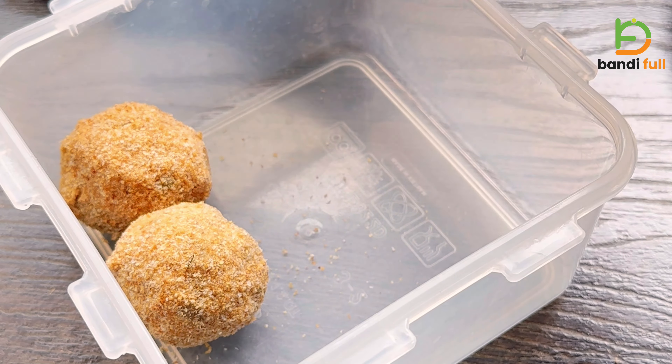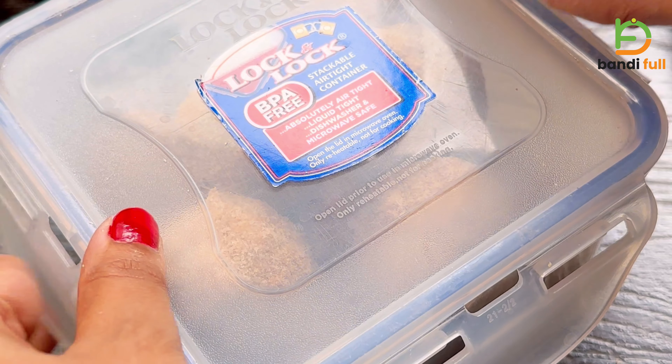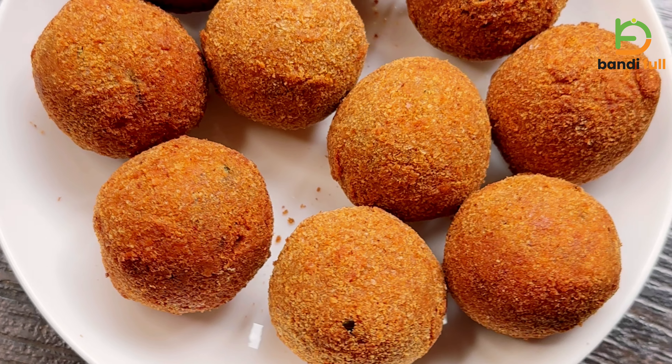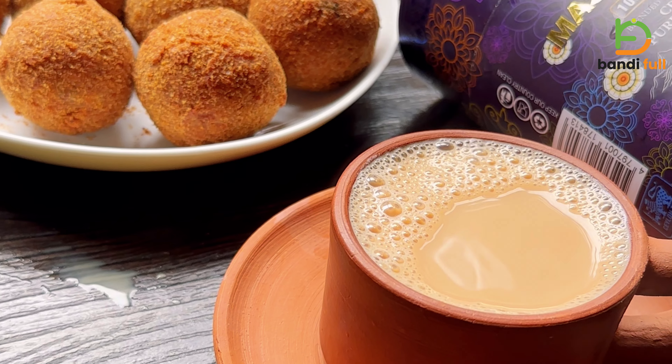We will freeze the cutlets in the box. You can also eat some delicious cheese. This is a recipe for the first time — you can also make a great pasta sauce. You can find that recipe too.